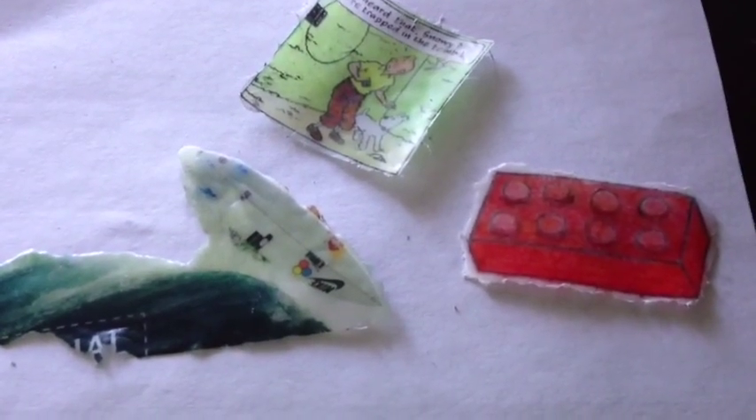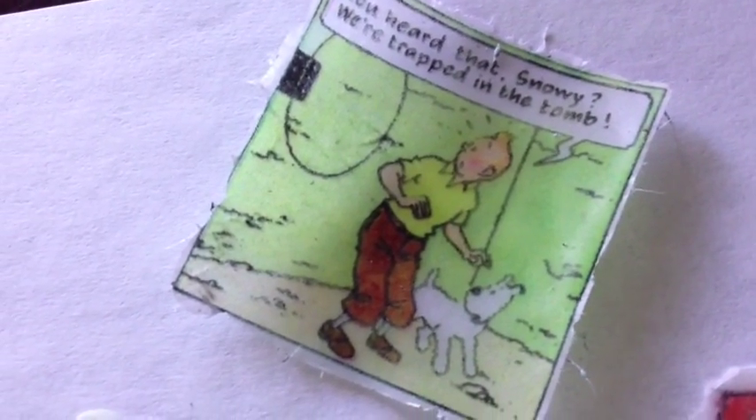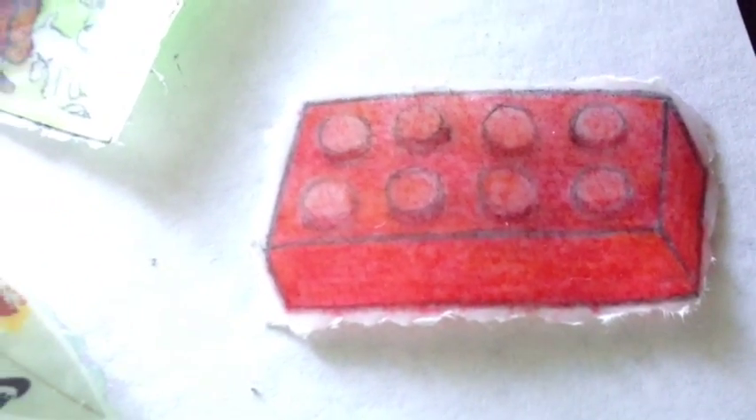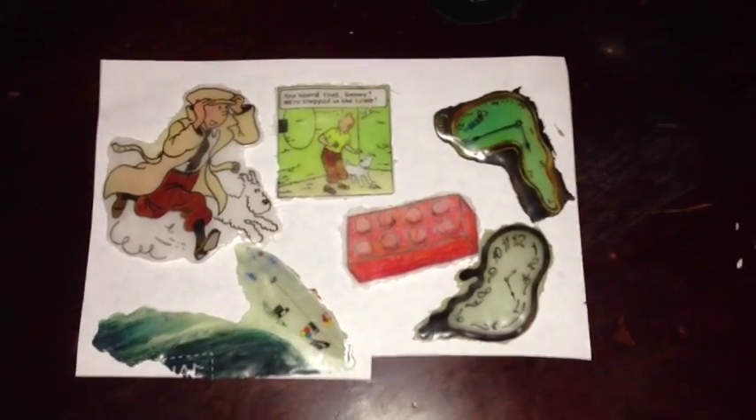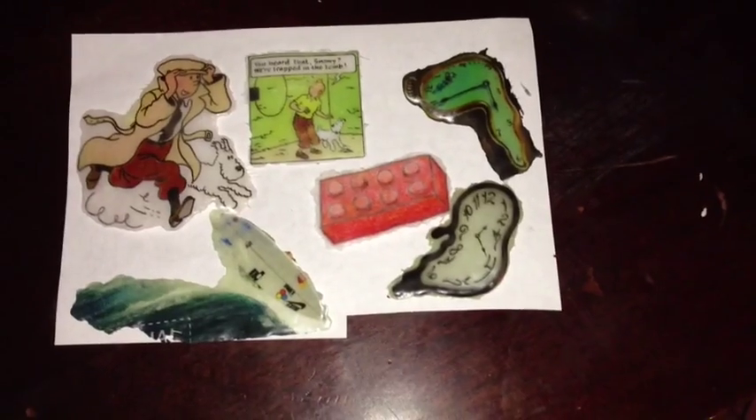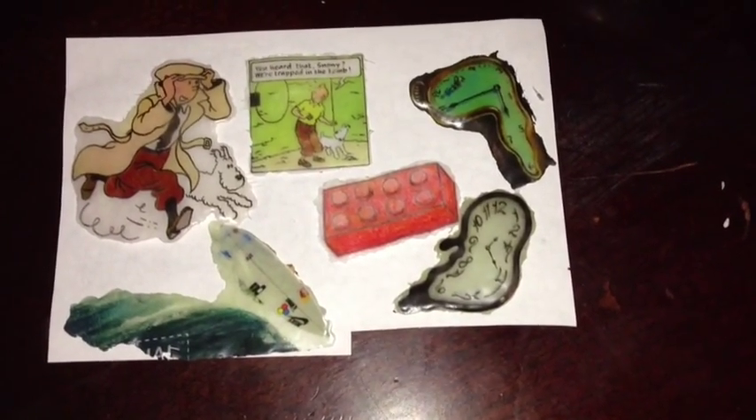These are all three together. Of the three, the magazine one came out the best — there's no paper at all, just ink. The internet-printed one is second best, and the hand-drawn one is third because the paper I drew on was kind of thick, so try to use white photo paper to print on. I hope you guys enjoyed this — if you have any questions or requests, leave them in the comments. Thanks, bye!